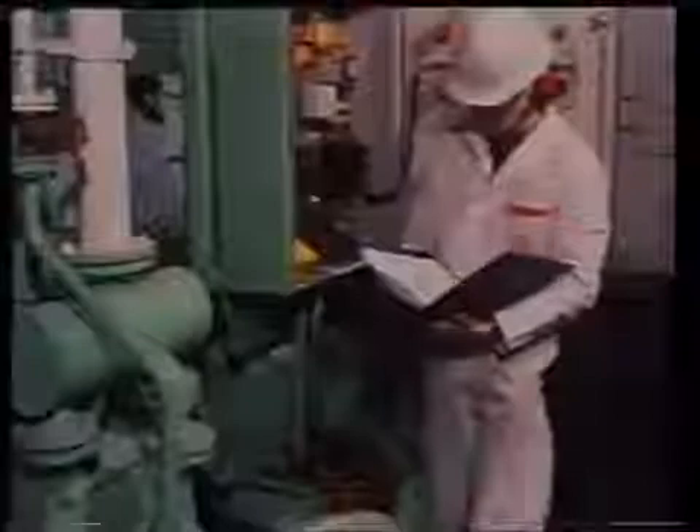A reading of 1 megaohm is an acceptable value for a 440 volt AC generator winding. For the lower voltage rotor winding, this can be 0.5 megaohm.